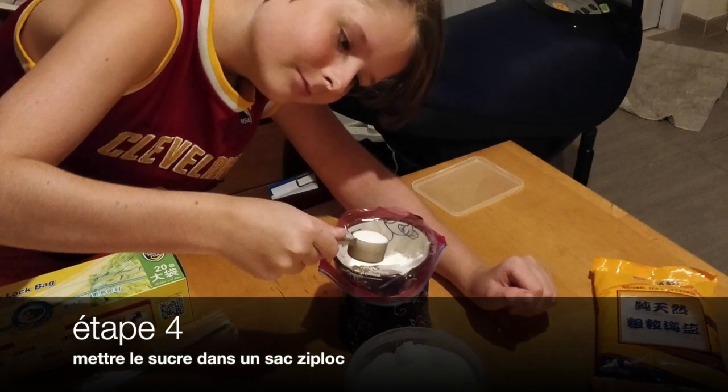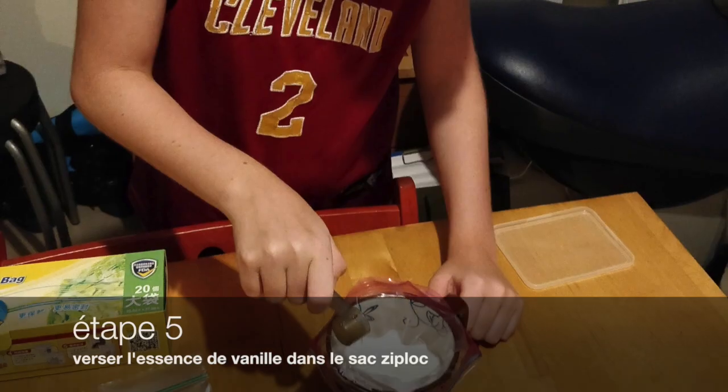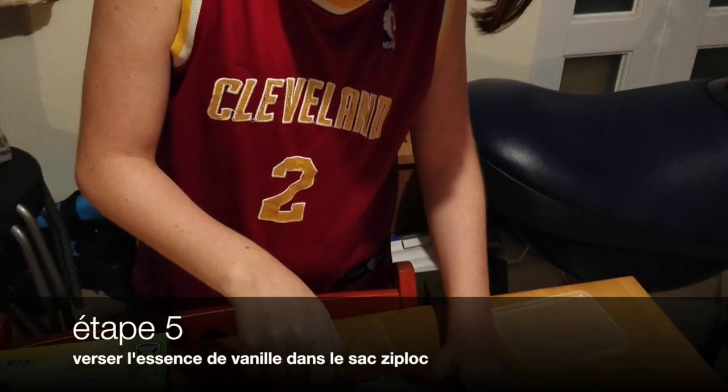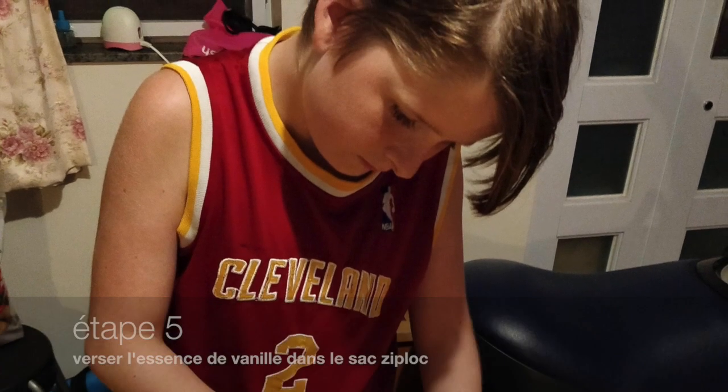Etape 4. Baissez le sweet dans un sac ziploc. Etape 5. Baissez le sens de vinyle dans le sac ziploc.